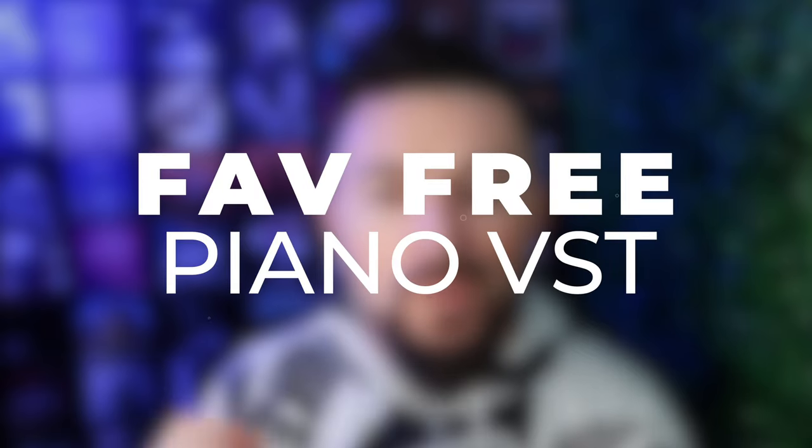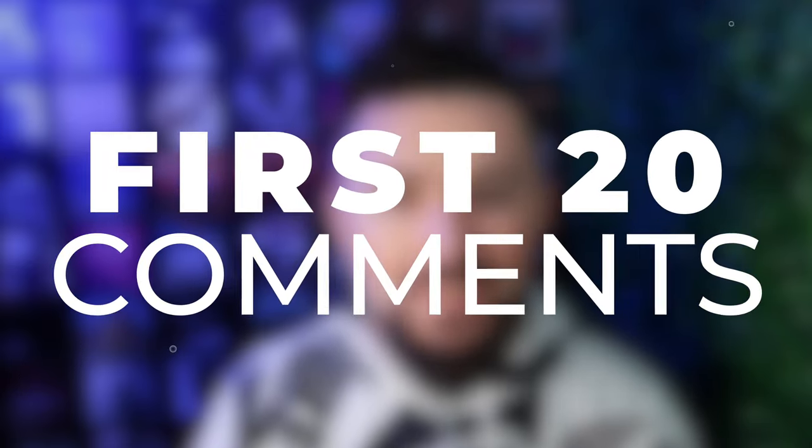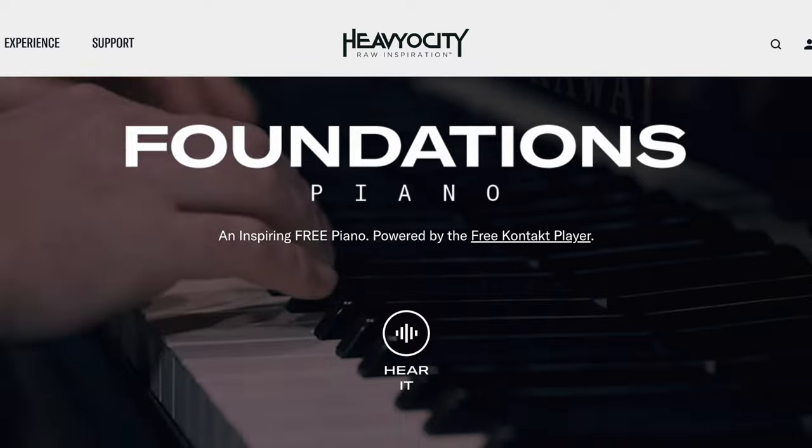If you would like a shoutout in my next video, all you have to do right now is like this video and in the comment section below just comment what your favorite free piano VST plugin is. I'll give you a shoutout in my next video, but please bear in mind it is the first 20 people only.